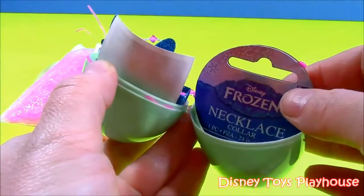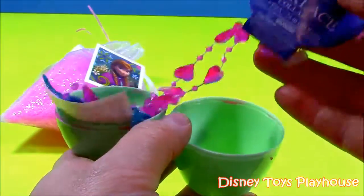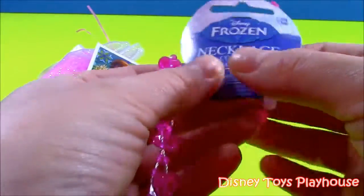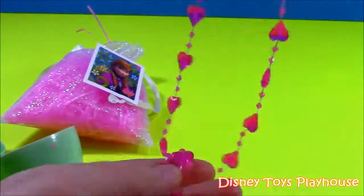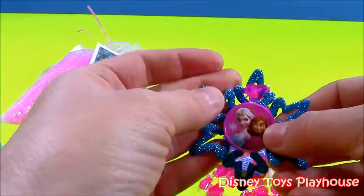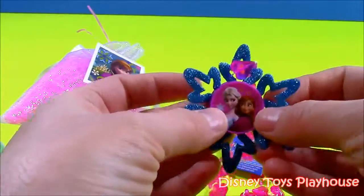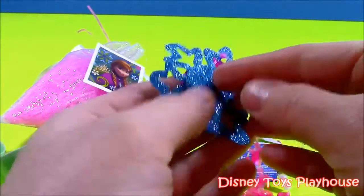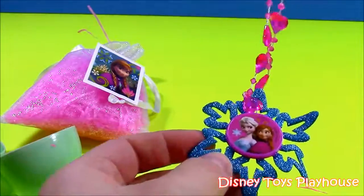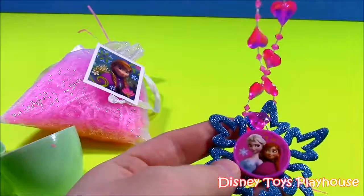Wow, this is really cool! We have a Frozen necklace — Disney Frozen — and it has a sparkly snowflake with Anna and Elsa on it. That's really cute. It doesn't have anything on the back, but I really like that necklace. It's really cute for anyone that likes Frozen.